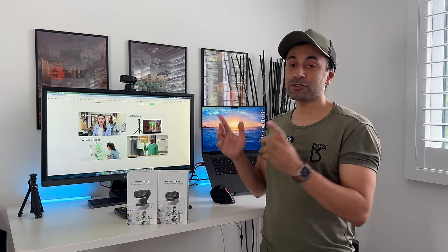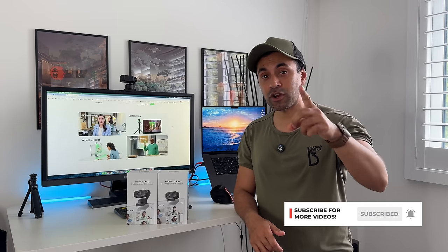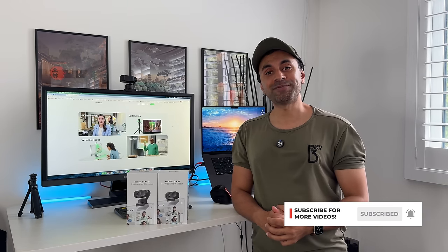Check the links in the description for the latest pricing information, key features, and specifications of the Link 2 and Link 2C. This is now my personal webcam for all my working-from-home video conferencing needs, and I'm sure you'll like it if you try it. Any questions, leave them in the comments below — and if you liked this review, please like and subscribe.